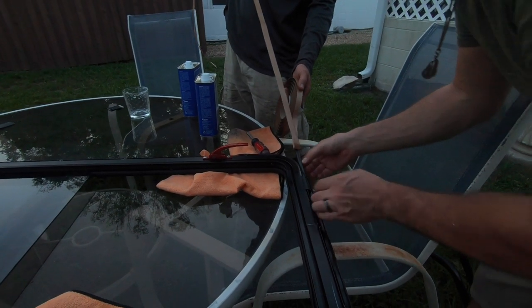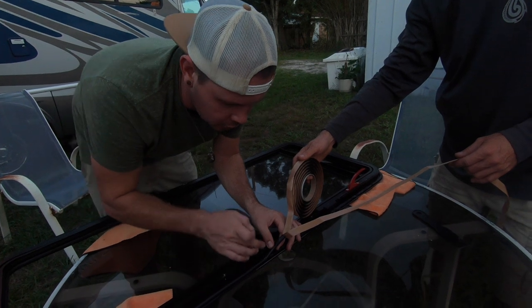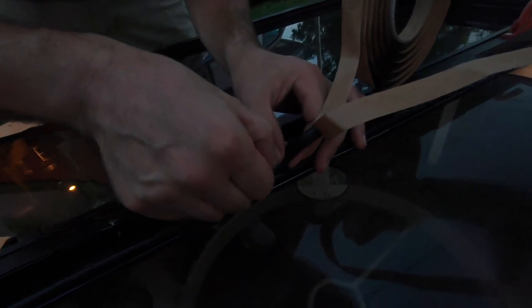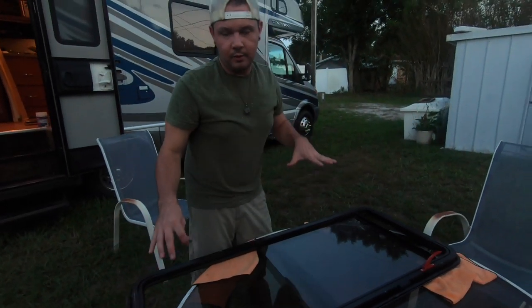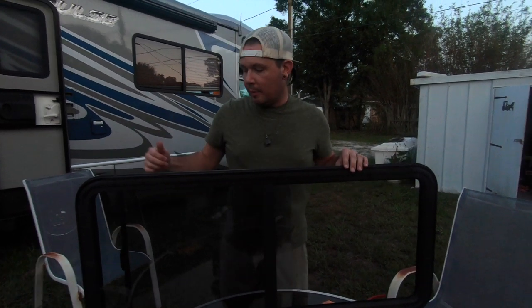You just run a bead of this foam-butyl hybrid around the edge of the sealant strip inside the window frame, and you want the end to overlap about a half inch — so right here looks good. Trim it off. Now we have a solid butyl-based tape bead all the way around. Make sure the weep holes are at the bottom when you reinstall, and make sure your butyl tape seam is at the bottom of the frame as well. Let's put this thing back in the RV — it's getting dark.